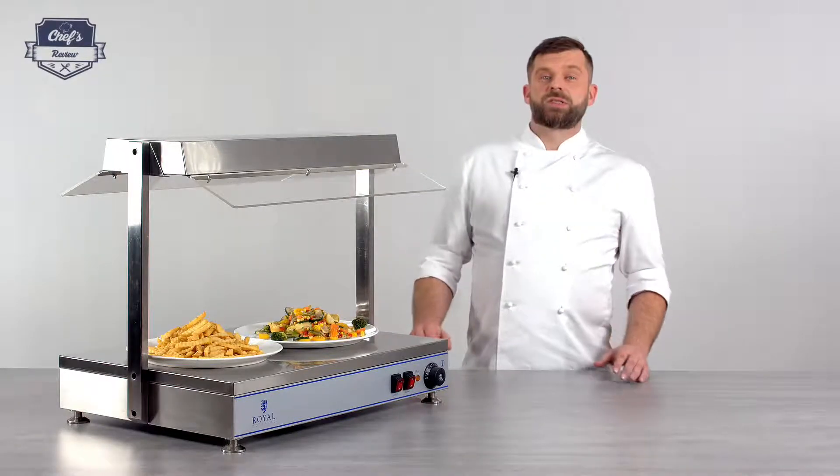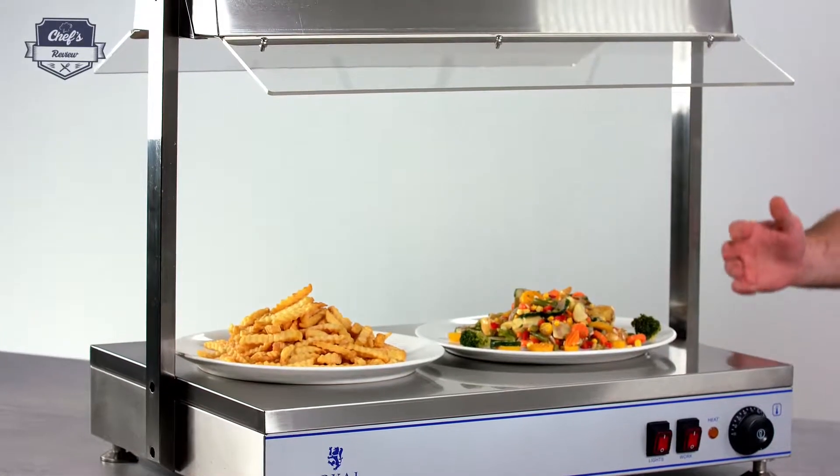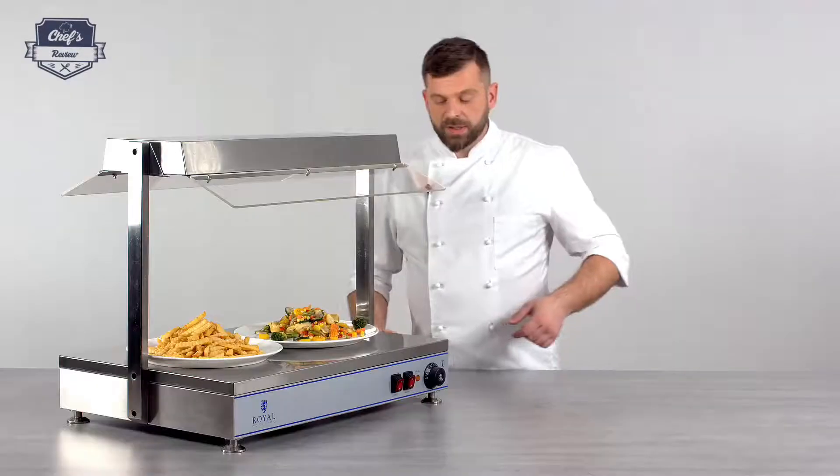On my workbench today, a heating plate from Royal Catering. It is great as an addition for any buffet — so hotels and the like — any place where you serve food to a large number of guests and you want to keep it hot. So let me show you what it does and what it has.